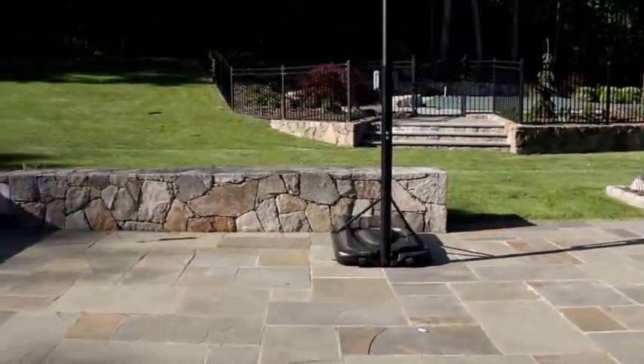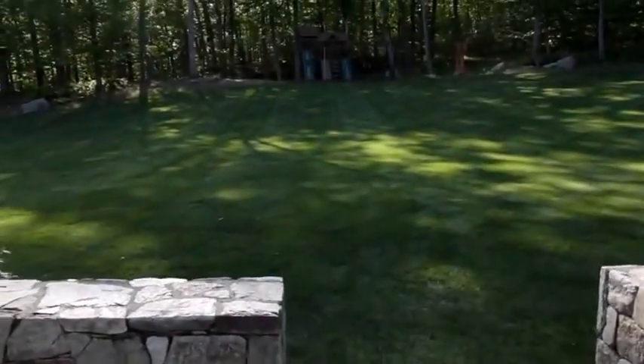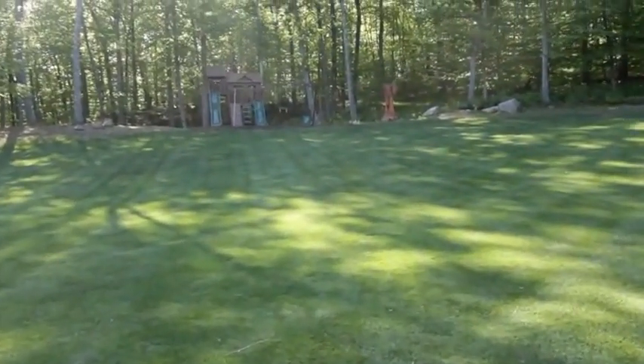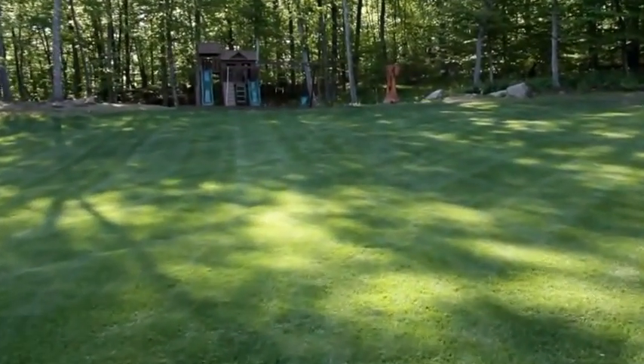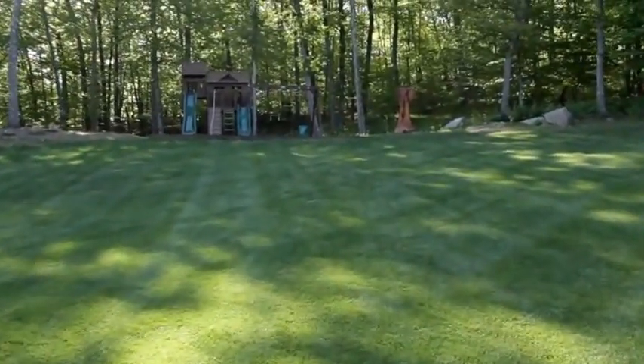Here's the backyard patio area. As you walk up to the children's playset, they had a red oak stump — a six-foot red oak stump — and this is what we carved it into.